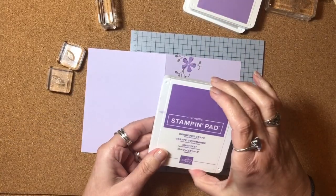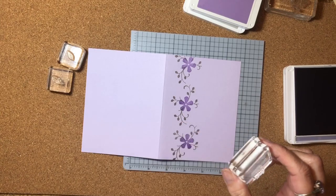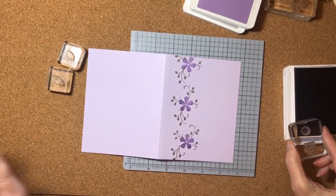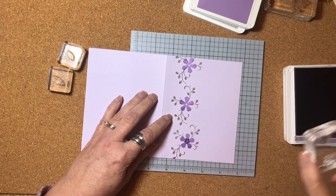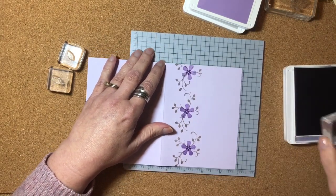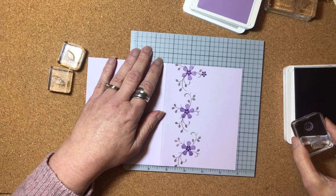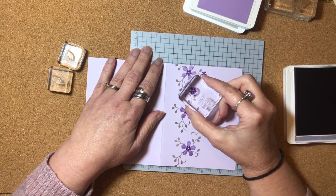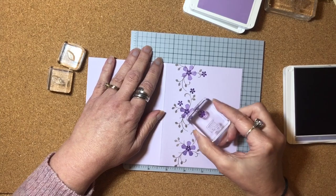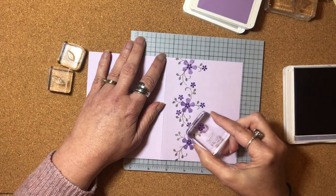Next I'm going to bring in the Gorgeous Grape ink pad. I'm going to use this little tiny flower — there are two little flowers and I'm using this one, which is super tiny. I'm going to ink that up and stamp it in the center of all the flowers I just stamped. I'm also adding some more around the edge of the cluster where there are little stems. You can put as many or as few as you want — just adding a little bit more color onto the card.